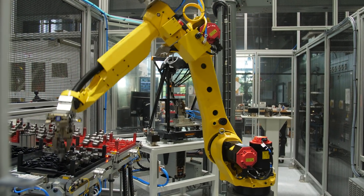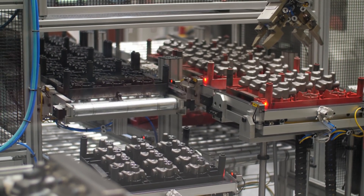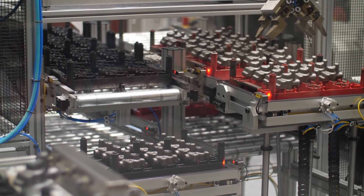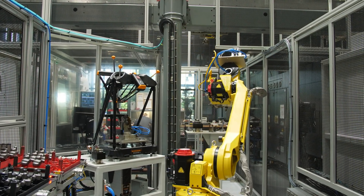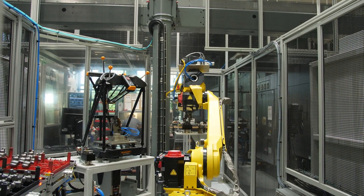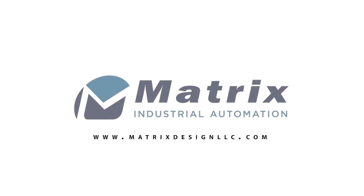Finally, good parts are loaded onto stackable trays, which are then outfed by a gravity conveyor. For even more innovative industrial automation solutions, go to matrixdesignllc.com.